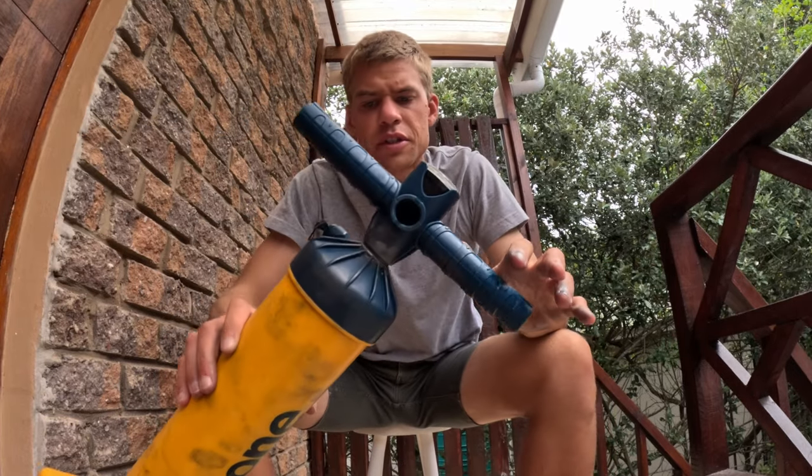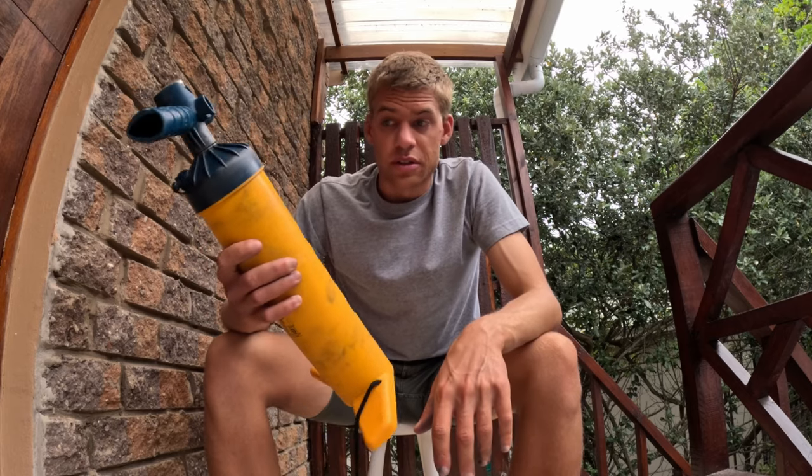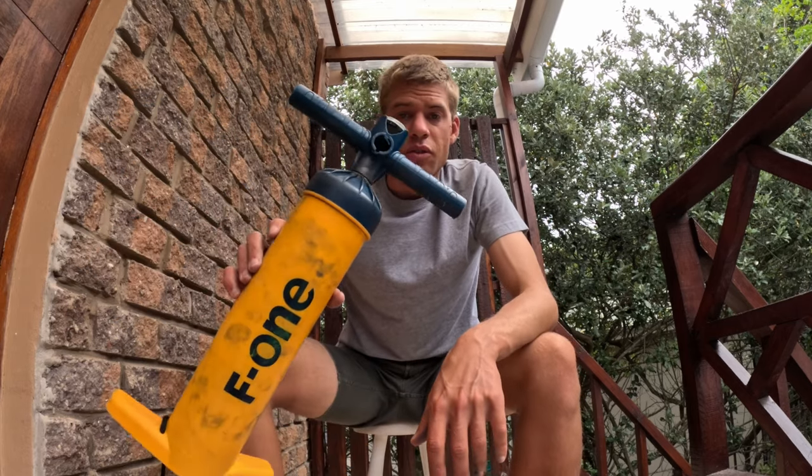And there you have it — that is how you service your pump. It'll make your pump last extremely long. As a reference, this was the first pump I ever bought, about two years ago. If you maintain your pump, it'll last for ages and never give you any problems — it won't leak, it won't give up. Definitely do that. It'll save you money, save you time, and save you hassles on the beach. Hope that was helpful — see you in the next one!